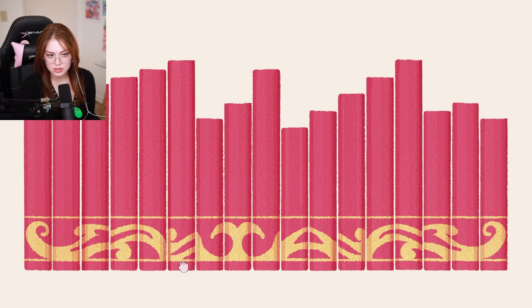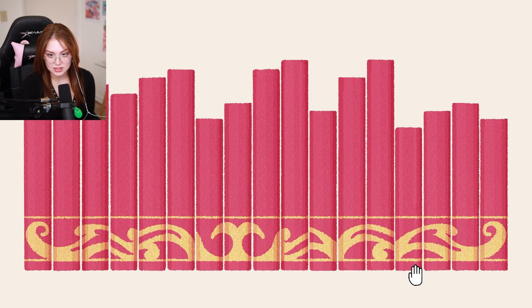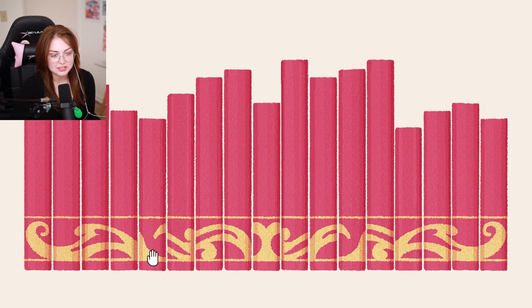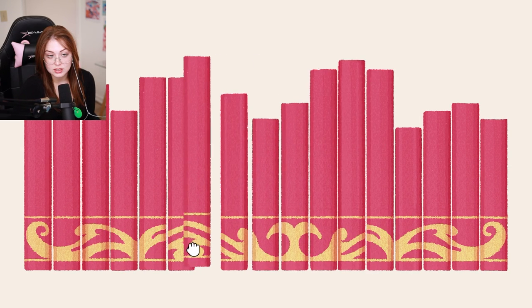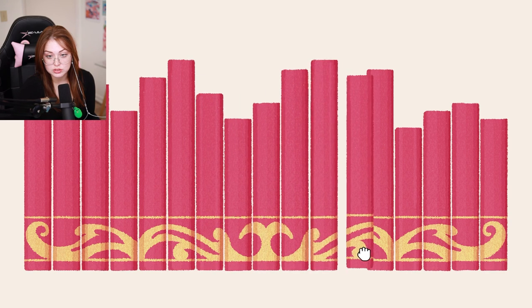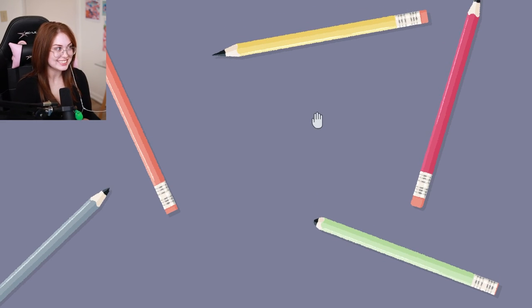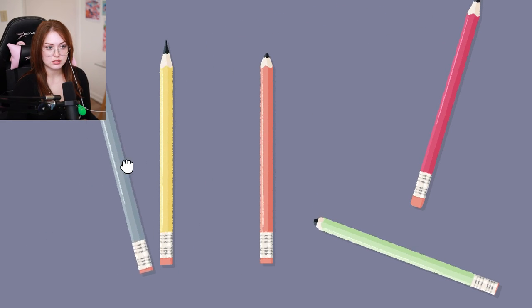Wait a diddly darn minute, what are you doing on that side? Yeah, yeah, yeah — no wait, how is this side right and this side is not right? It's because you are trying to trick me with your evil devil tricks! Are we sure about this one? And then these guys have got to be swapped or something. I can't even believe that right now, I'm having so much fun!